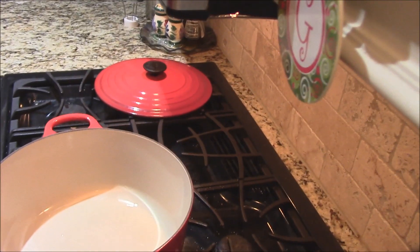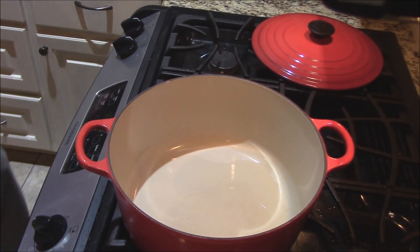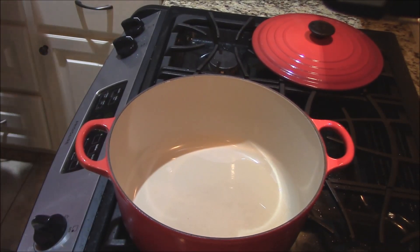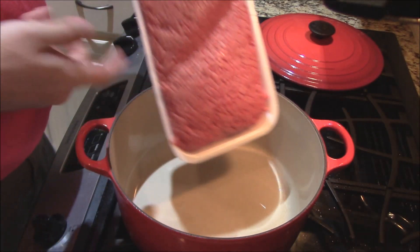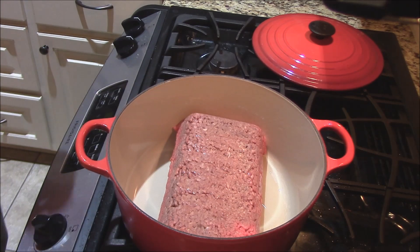I got my Dutch oven here, got it heating up on the stove with a little bit of oil on the bottom of it. I got three pounds of ground meat — 80-20 I'm going to use. We'll put that in there and bust it up.